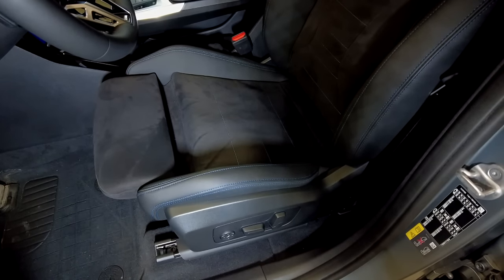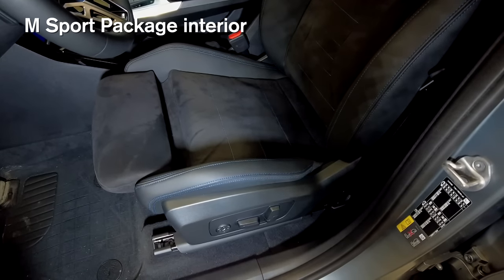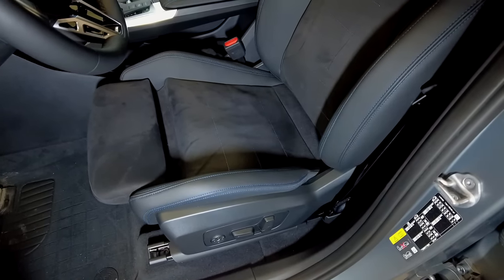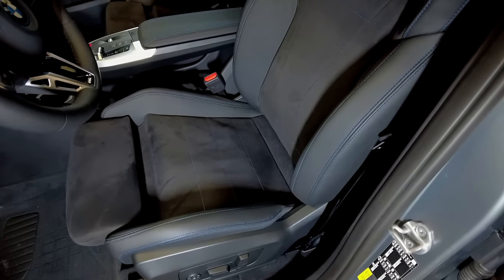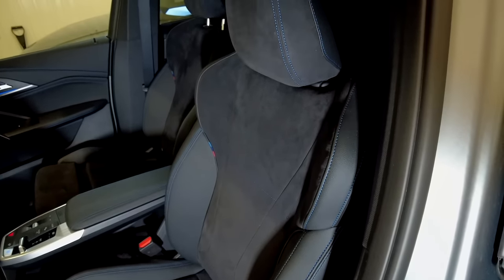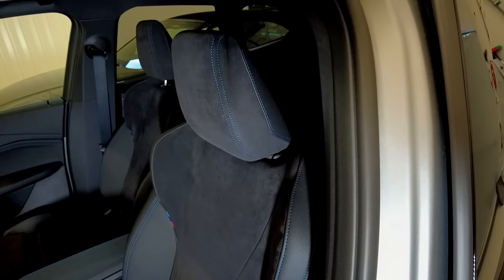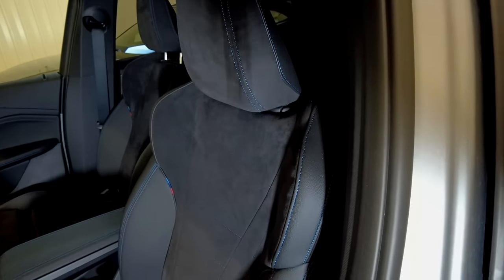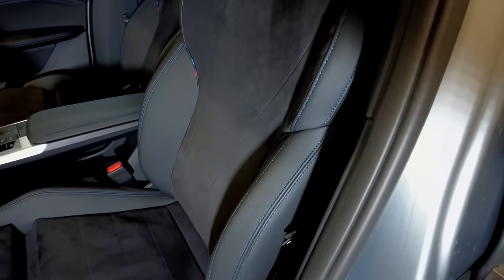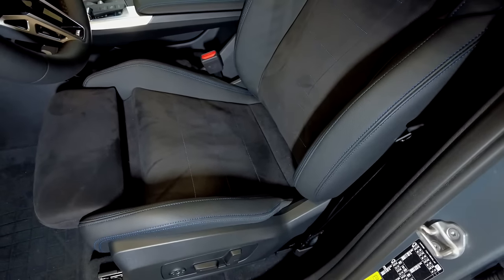Included in the M Sport package is also the sport seats, which come as standard with Alcantara leather. First of all it looks great, and the chairs give you a really good support. You can also choose leather if you want to, but I prefer the Alcantara because leather is often very cold in winter and hot in summer, and you also get a better grip on the Alcantara.